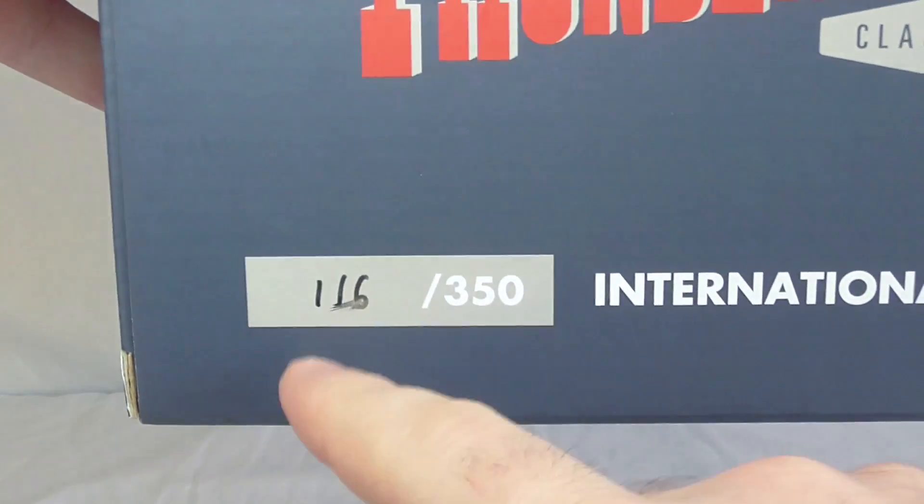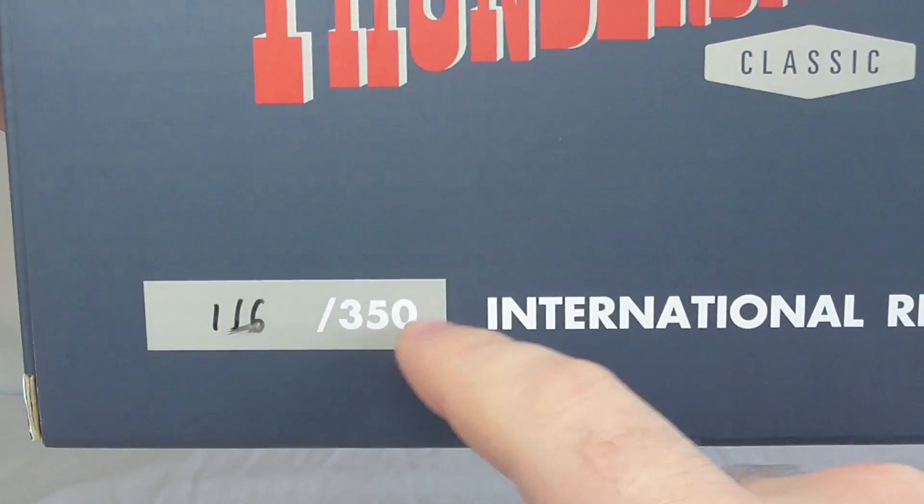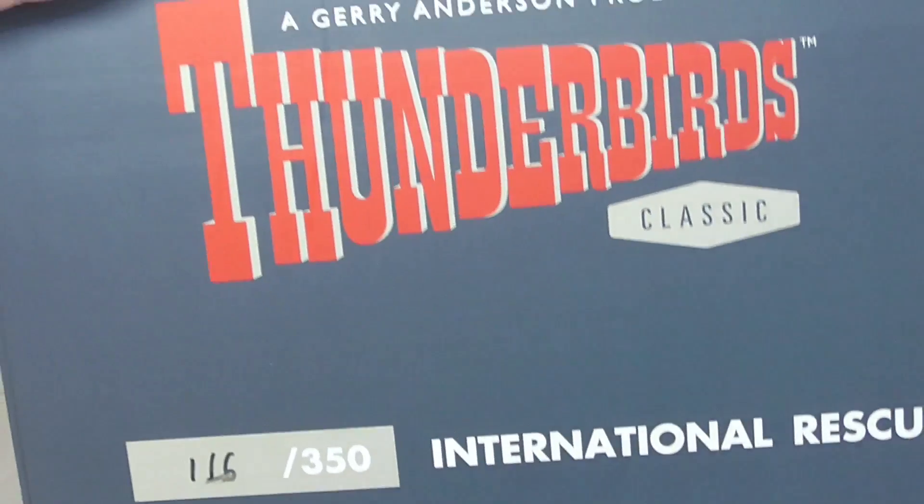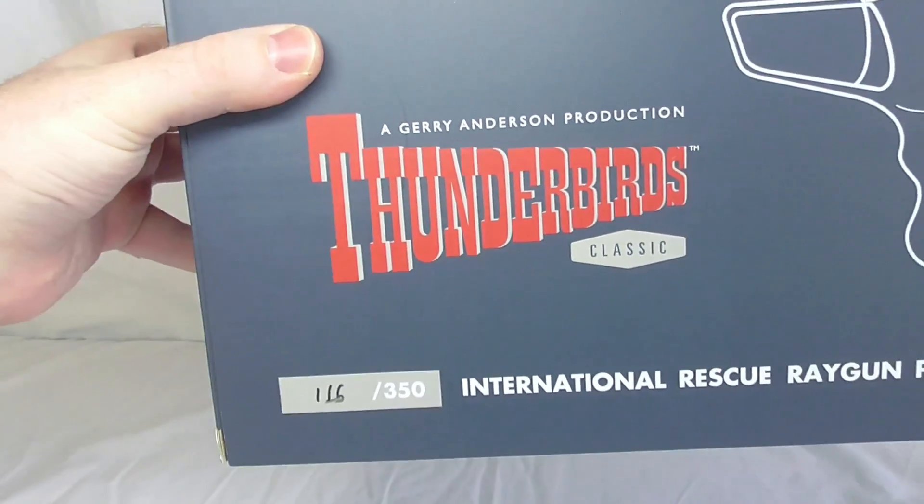I am very excited to have a replica of it. Just to let you know, there are only 350 of these being made worldwide. I've got number 116 of 350, so if you want this, make sure you go and get it quickly before they all sell out. I'll put a link in the description down below.